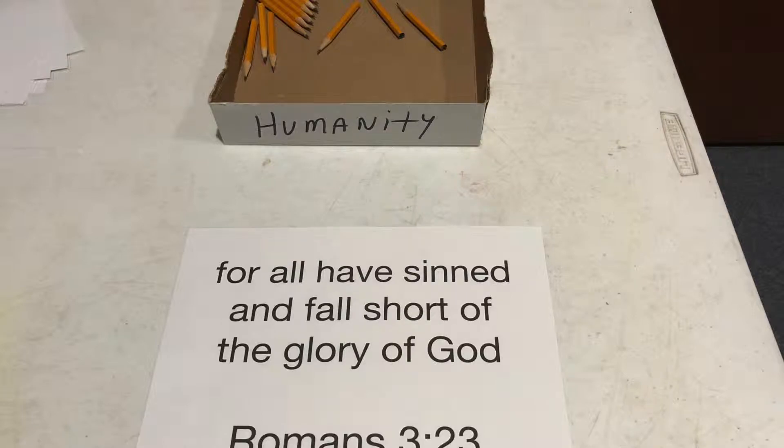The first part of this station is Romans 3:23. It's a box of pencils, and as you'll notice, the pencils have no erasers on them, and the box itself is marked "humanity." I went with that because I wanted to share the principle that humanity has no answer for sin — no answer for forgiveness of sin, no way to work its way to heaven. There's no eraser that we can erase our own sins with. Kids need to understand: you can't erase your own sin.